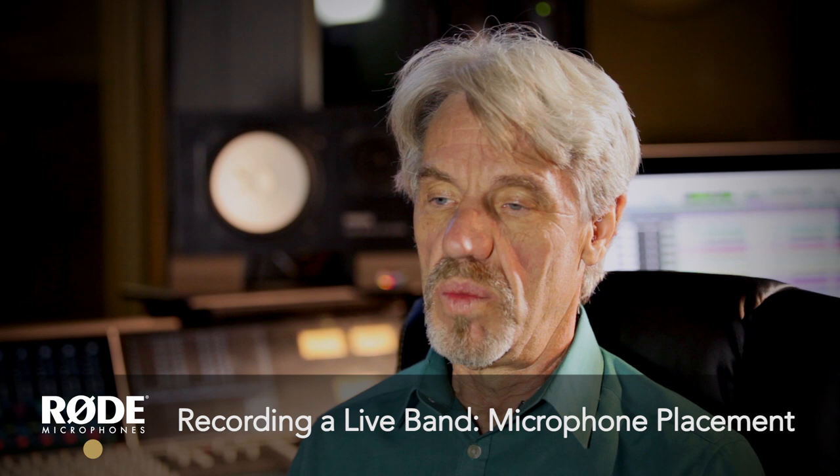Mic placement is extremely important because where the mic is in relationship to the instrument makes a whole lot of difference. I'm always telling the students, why don't we try moving the mic a little bit and see what we get — move it this way, move it that way. Sometimes where you put it first is the best place. But take five minutes, go out and move it, and you may find a spot that hits better. So it's all experimentation.